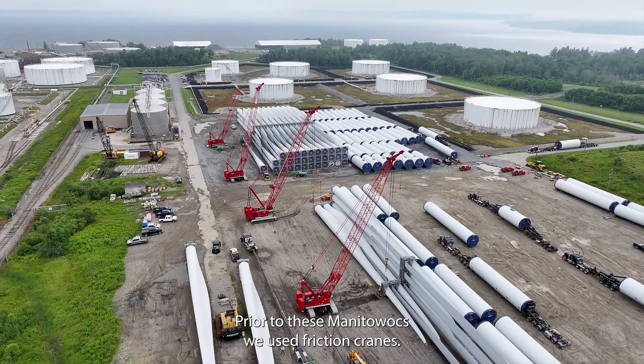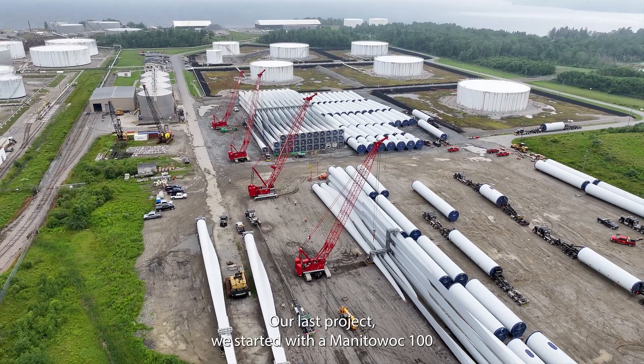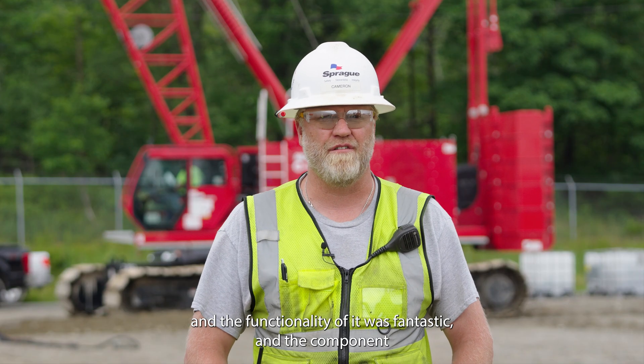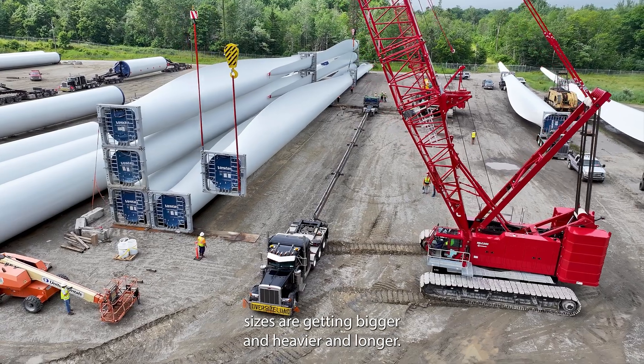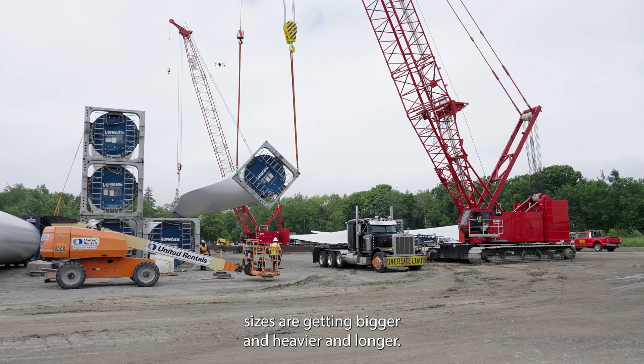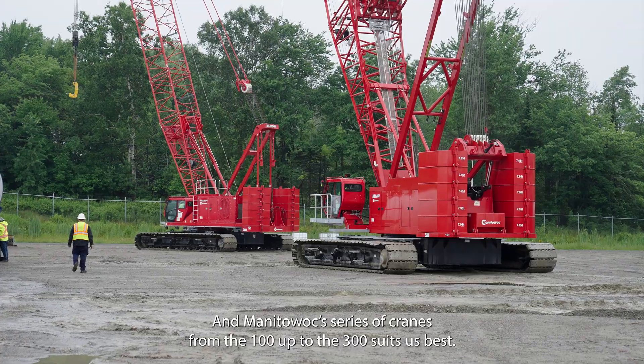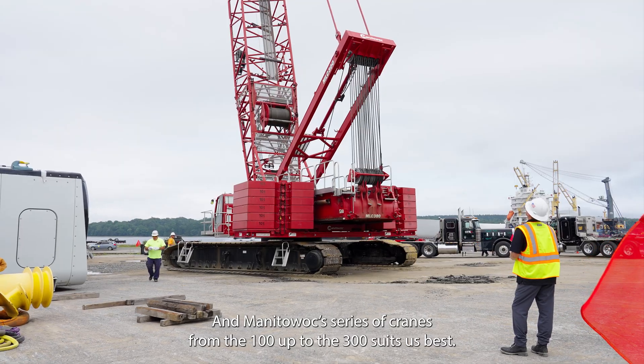Prior to these Manitowocs, we used friction cranes. Our last project, we started with a Manitowoc 100, and the functionality of it was fantastic. The component sizes are getting bigger and heavier and longer, and the Manitowoc series of cranes from the 100 up to the 300 suits us best.